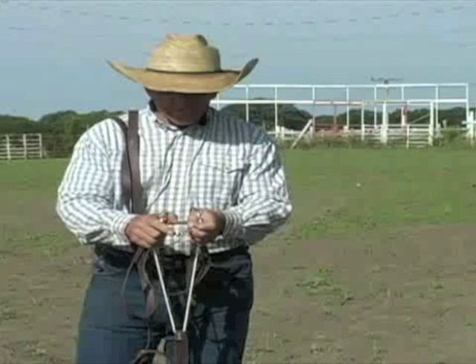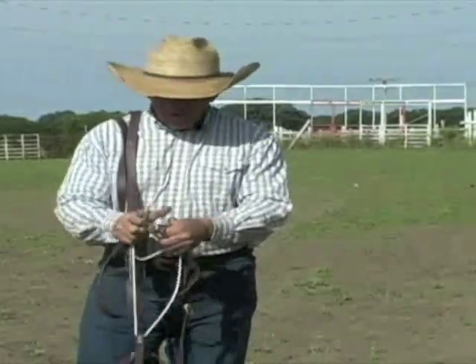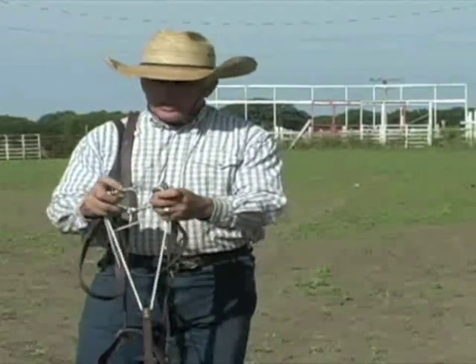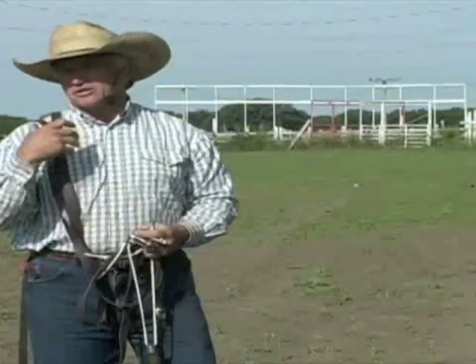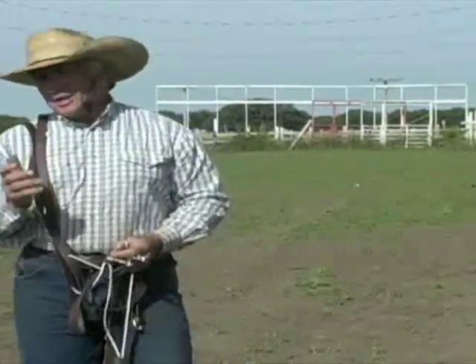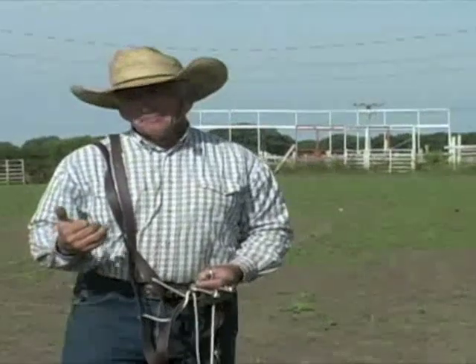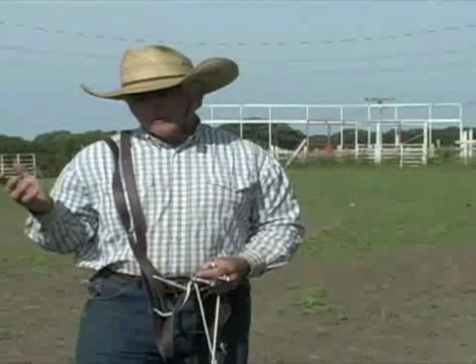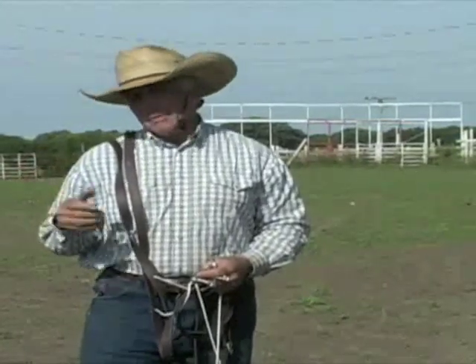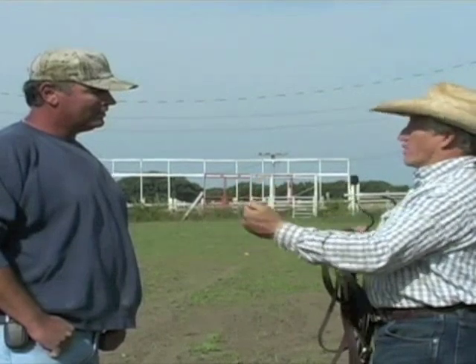Normally a snaffle bit captures the tongue in one spot. With this double twisted wire snaffle bit, it captures the tongue on both spots — both sides of the tongue. I communicate to the upper bar with the upper bit and the lower bar with the lower bit, so I'm able to communicate to the whole mouth. What mules have taught me is that they care more about their nose than their mouth, so they have no love for bits in general. What they really like is getting that thing out of their mouth.